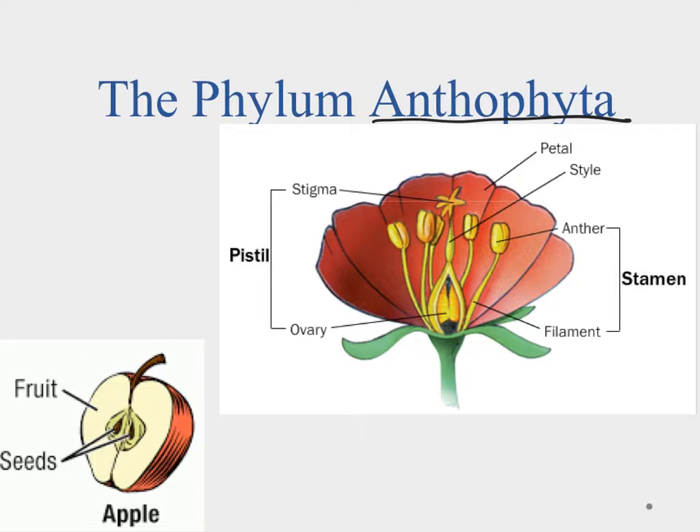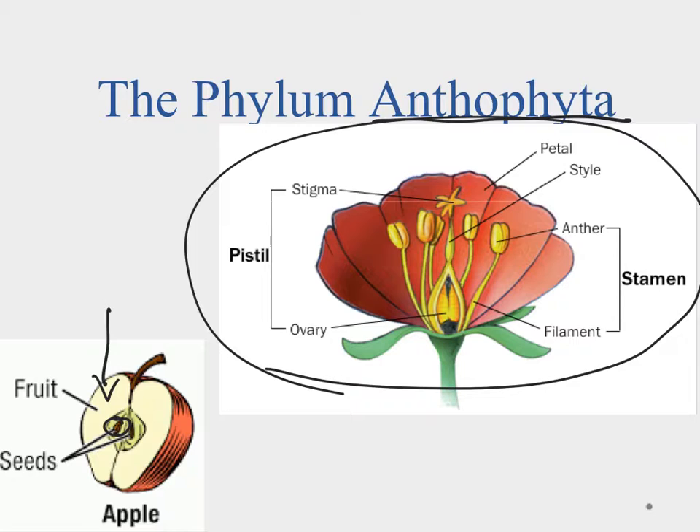Unlike the gymnosperms, we have the angiosperms in the phylum Anthophyta. The angiosperms have seeds that are protected — you can see the seeds are wrapped up inside a fruit, which provides protection, nutrients, and also helps with seed transport. In the Anthophyta we have the flowering plants, and the flowers are basically their organ for reproduction.